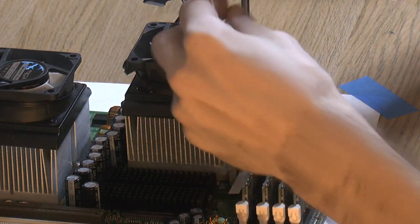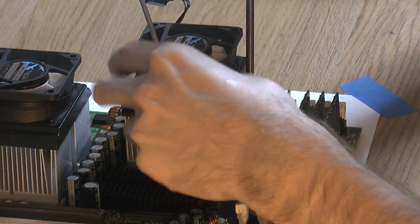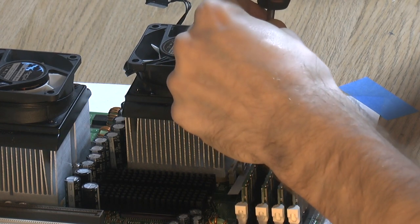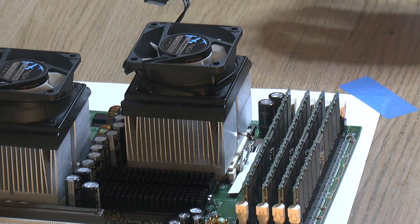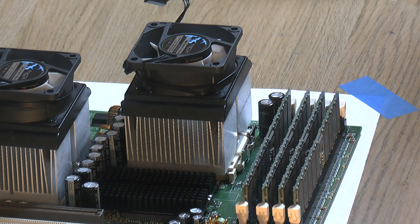I like to have a small screwdriver at hand because you might need to help the clip along. That seems to be going fine. So two coolers are on — just hook up the fans and we're ready to put it into the case.